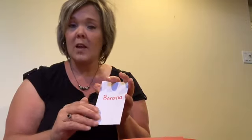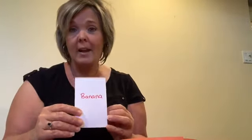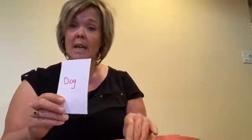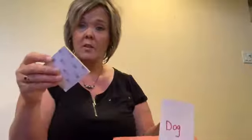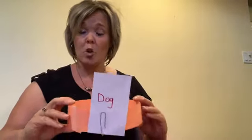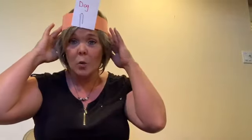First you're going to write down on your pieces of paper things, people, or food. My examples were banana or dog, or anything else — it could be a place like the library. Take your piece of paper and paper clip it to the front of your headband. If you're using sticky notes, just stick it to the front of your headband. Without looking, you've chosen your card and put it on your head.